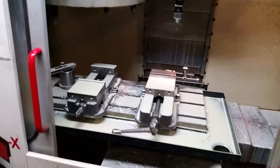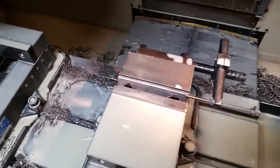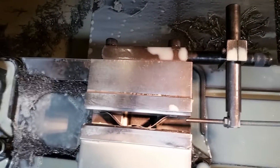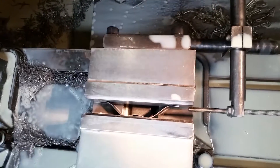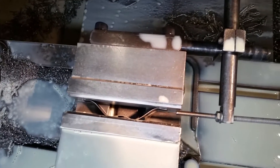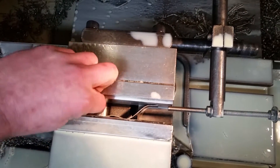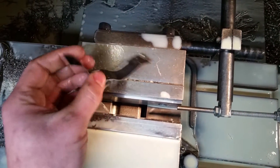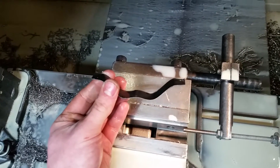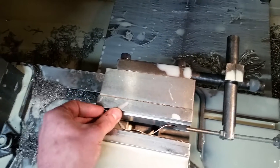Hey guys, I just wanted to make a quick video on how to keep your parallels from falling. Here's how I do it: stick a little piece of sheet metal, bend it to some kind of shape like this — it doesn't have to be exactly like this, but so it's springy. Then when you put it in there...